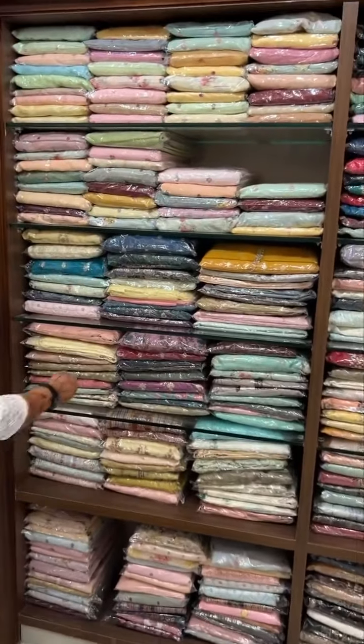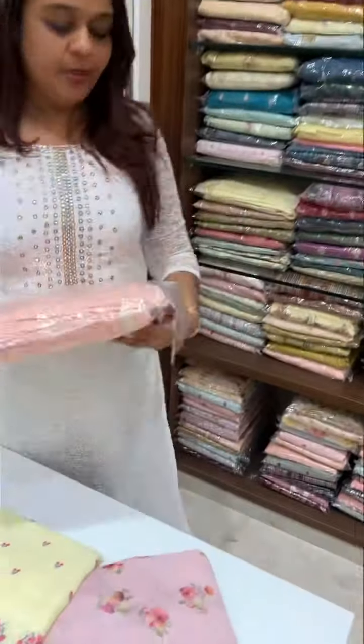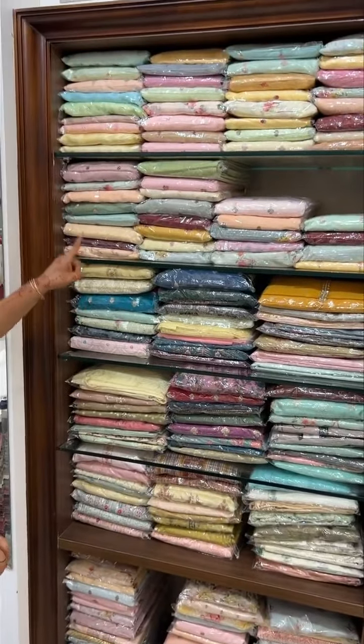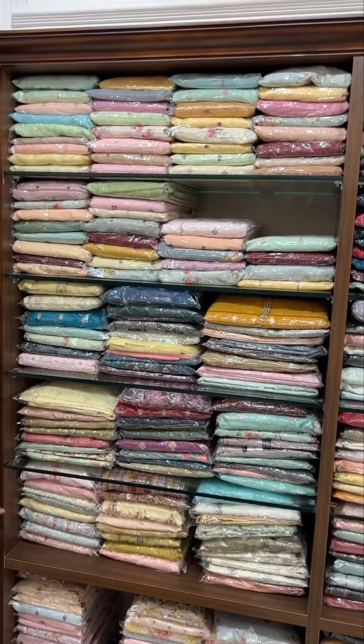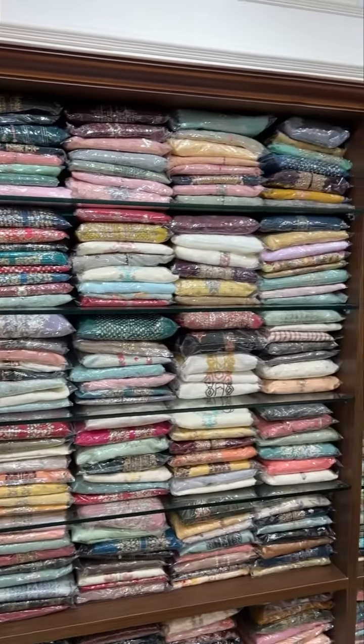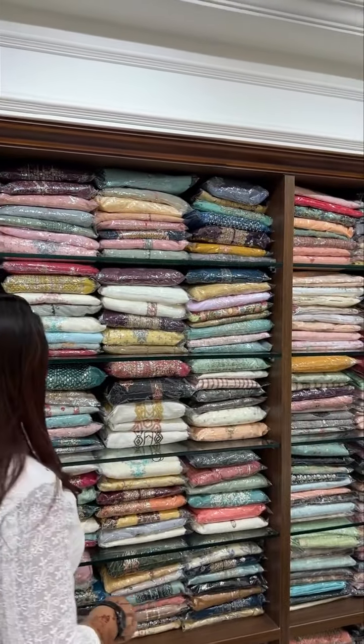This is a design of linen suits. This is a different type of linen suit. This is a Lucknowi Chikankari suit on the floor — this is pure Lucknowi Chikankari work, very gorgeous materials. This is semi-stitched suits, fully box-patterned suit, countered. This is a bit heavy work done designer pattern.